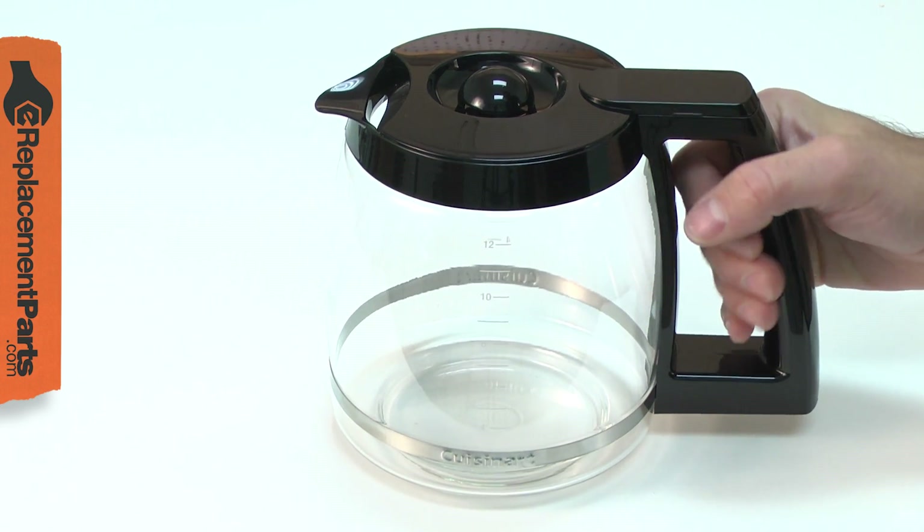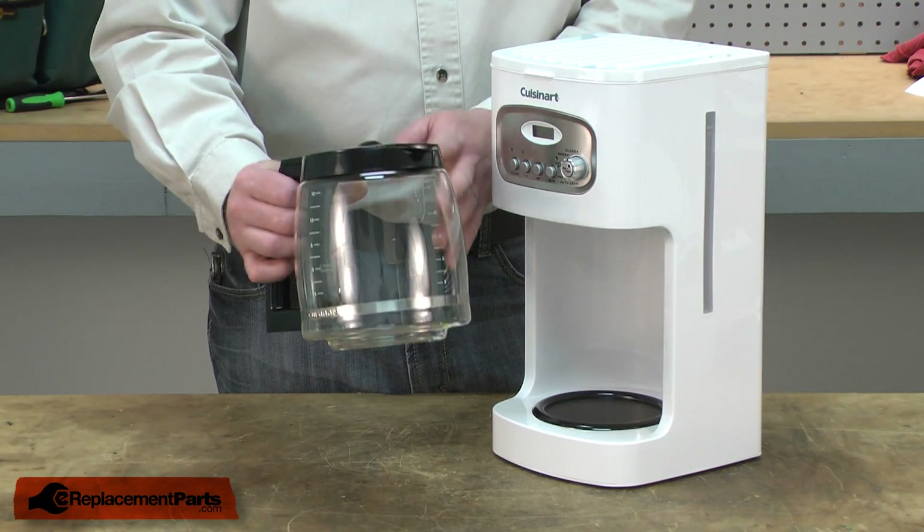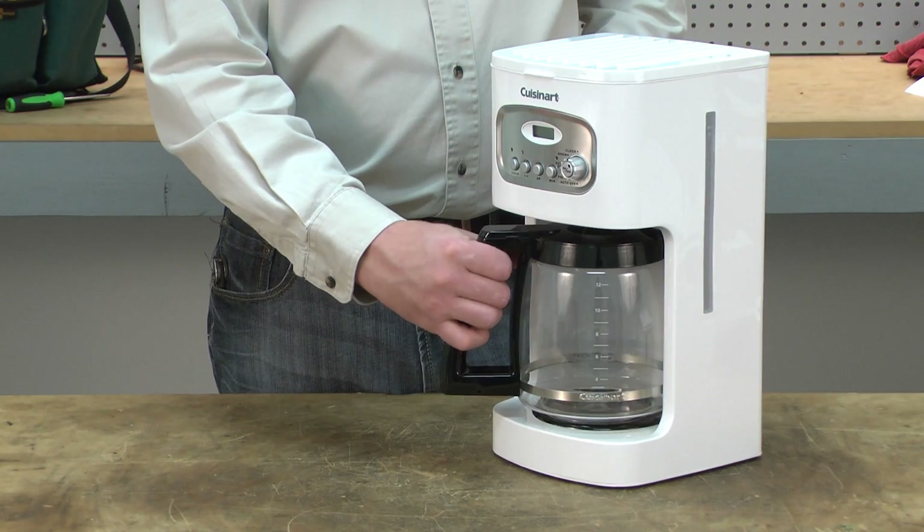Well, don't worry. We can ship you a new one fast, and our carafe is a 100% OEM factory replacement, which means a perfect fit and function every time.